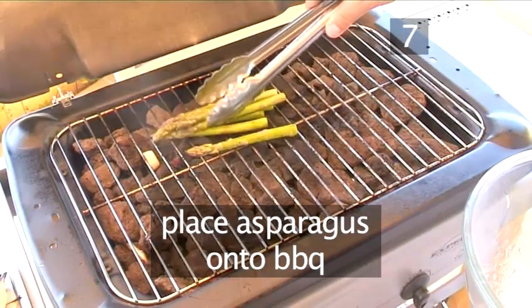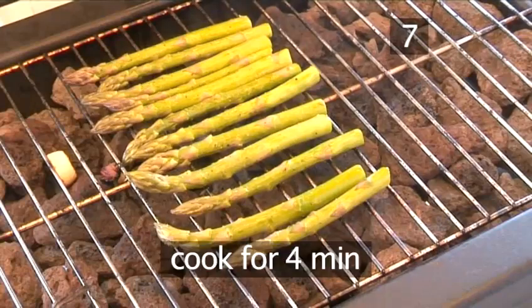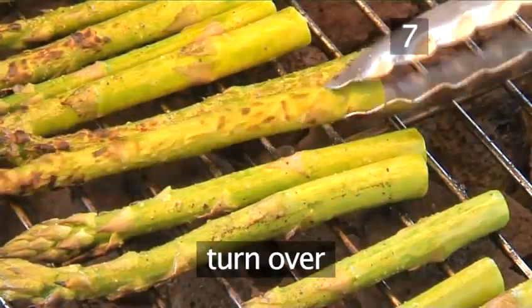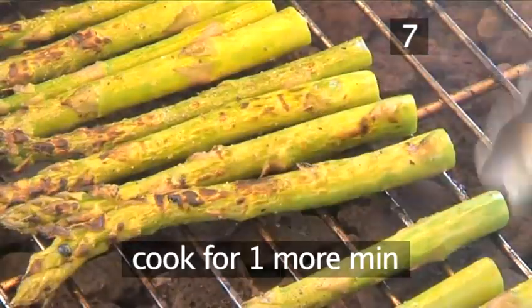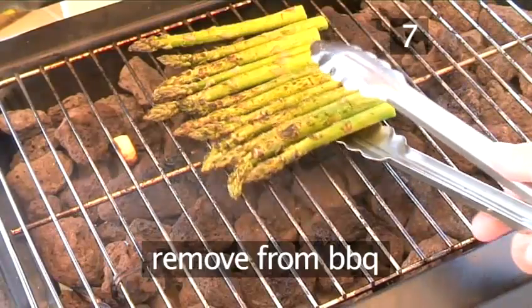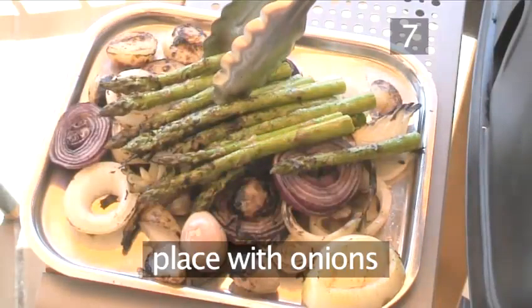Now place the asparagus onto the barbecue. Cook for 4 minutes, then turn the asparagus and cook for 1 minute more. Remove the asparagus from the barbecue and place on the tray with the onions.